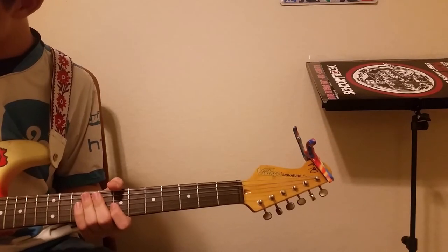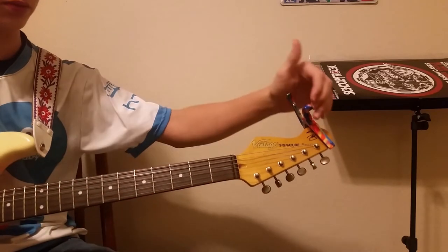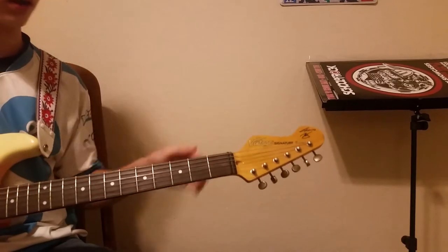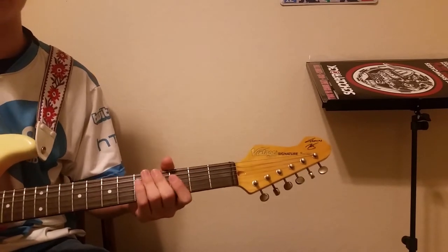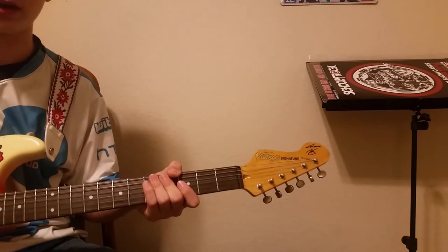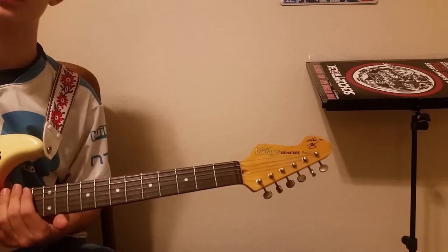So we're learning Back in Black. You do not need a capo. Five pretty simple chords. Be sure to turn your gain up because this is a rock song.